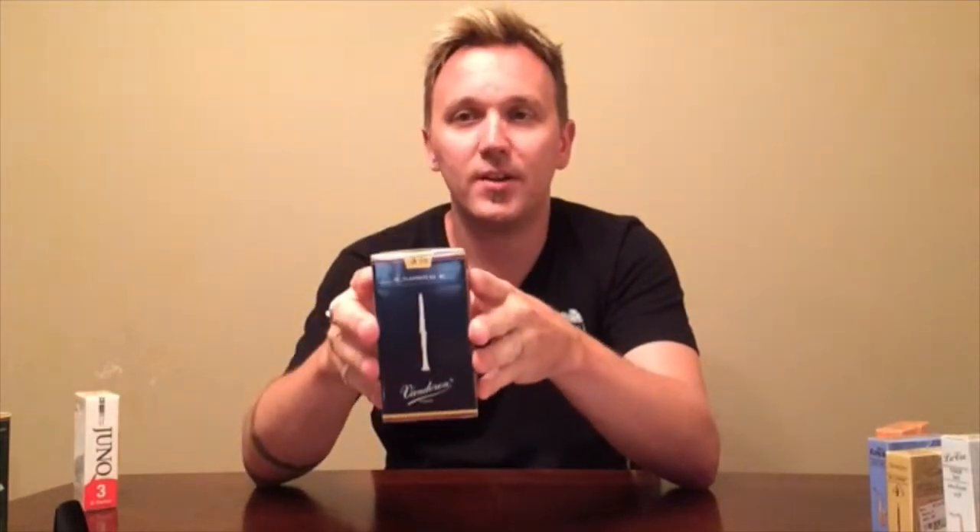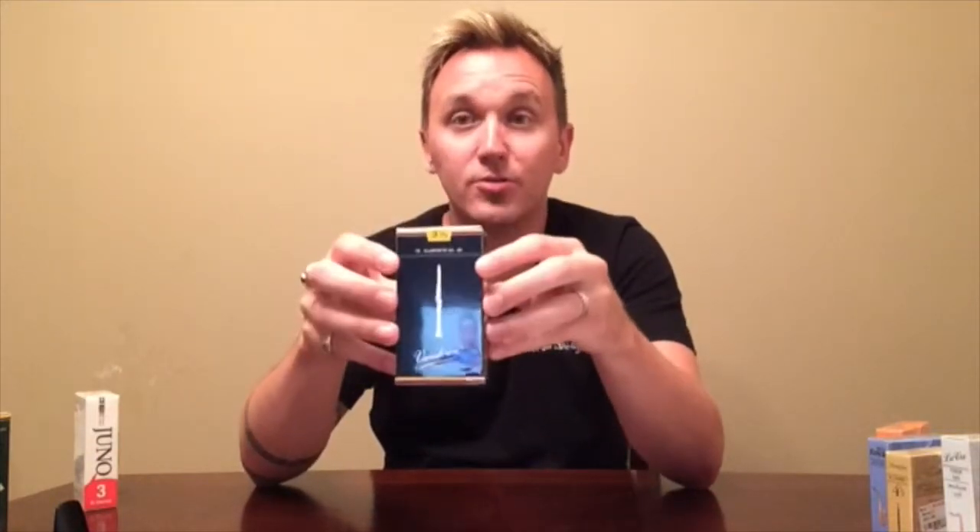The Blue Box Van Doren reeds are kind of the standard reed amongst most classical players in the world — probably the most widely played reed in the world. They're your great reed for concert band and classical music, and your go-to reed once you step up from a Rico reed.